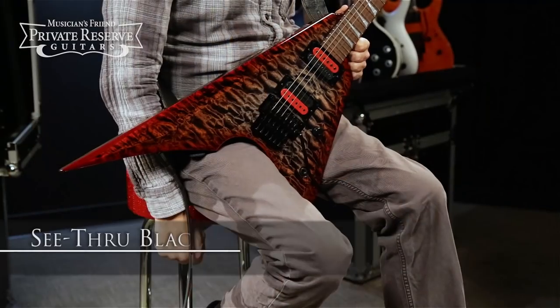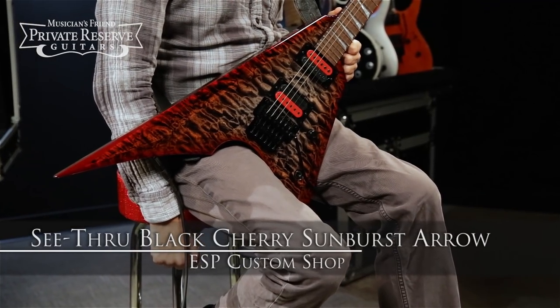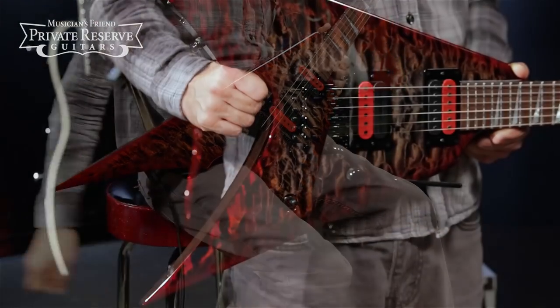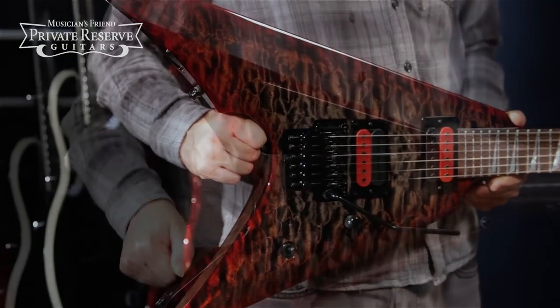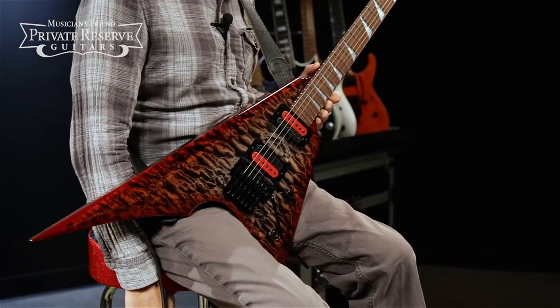This is the ESP Custom Shop See-Through Black Cherry Sunburst Arrow, and this beauty starts off with a really nice quilted maple top and back on a Carina core, finished with this nice gloss see-through Black Cherry Sunburst.